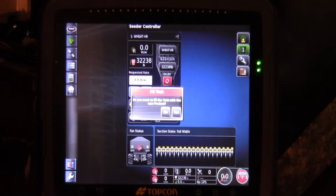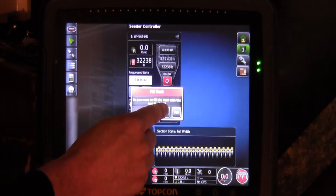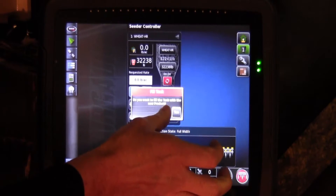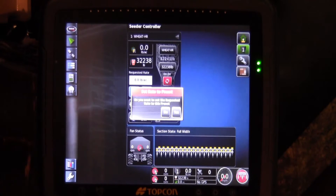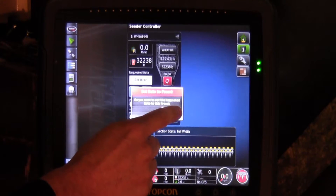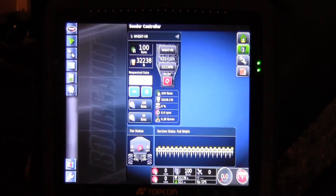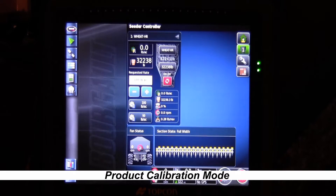Now it'll ask if you want to fill the tank. For right now, all we're going to do is calibrate — we're not filling, so we're going to press no. Then it asks: do you want to set Preset 1 as your requested rate? Yes, that's the one we wanted to calibrate for. Once you're done that, your tank is set up and now we can go into calibration mode.